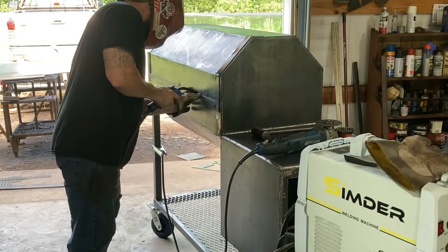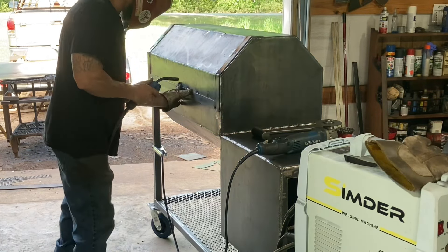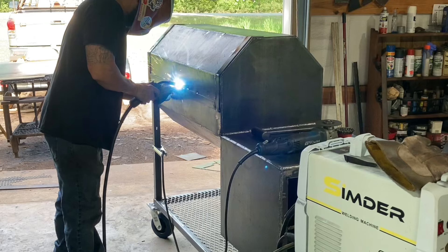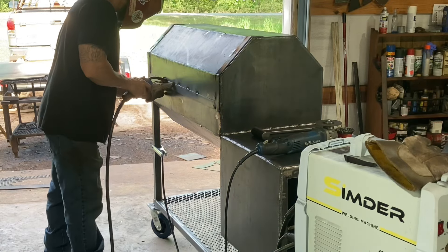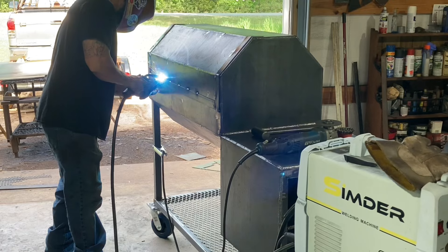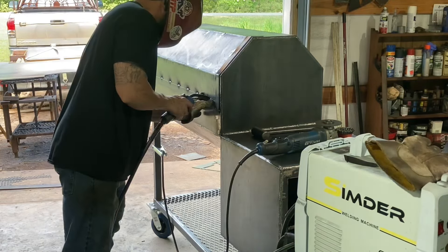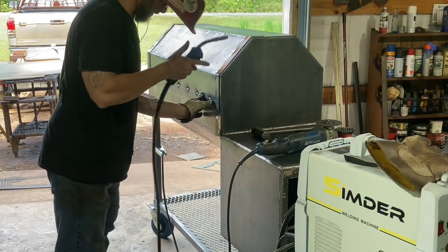I'm just putting the door frame on here. I've been using this Simder weld machine a lot — I've done a video on it before. I like it, it's a nice little machine, but it's got a lot of spatter when you weld. I've been trying to get away from that by changing wire feed speeds and stuff, but most of these types of machines seem to have it.